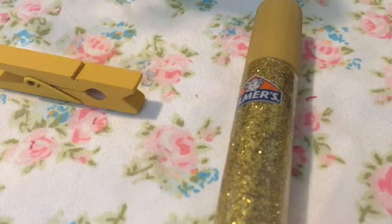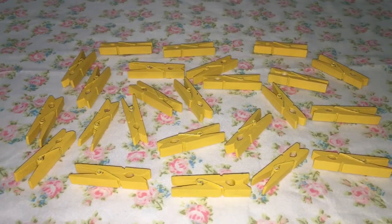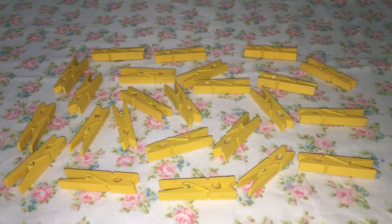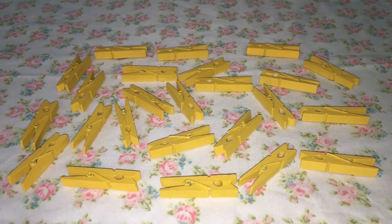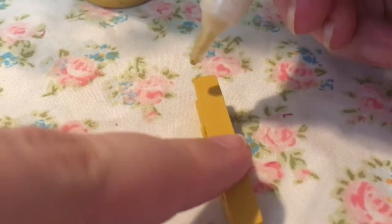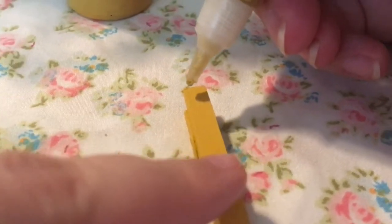The last thing that you'll need for this project is glitter glue — I am using Elmer's glitter glue, but I'm sure any other kind would work. To start, you're going to want to paint each clothes pin your desired color, and I just painted until every part was covered in the gold. After your clothes pins have dried, then take your glitter glue and make dots.